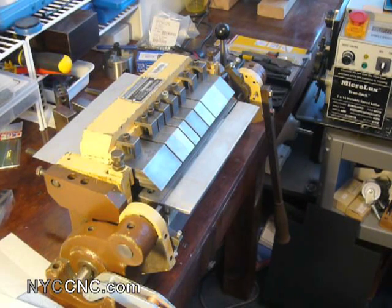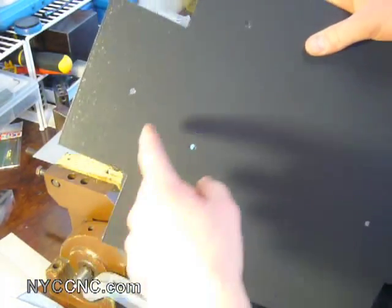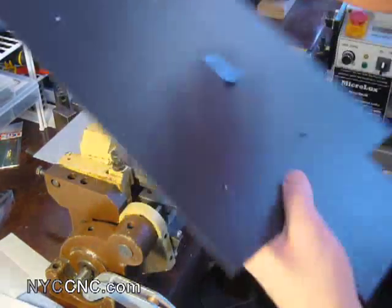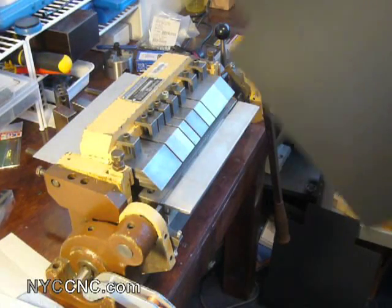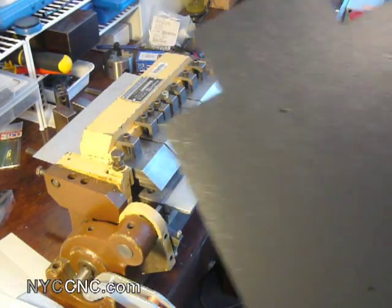Hi folks, welcome to the last episode of this sheet metal project. As you saw in the last video, I ended up with sheets shaped like such — I had sheared them to length, cut out the corner notches, then used my punch to punch the holes. I've now painted each one and let them dry for a couple of days. The final step is going to be using my Diacro 12-inch finger brake to bend this sheet into a box.